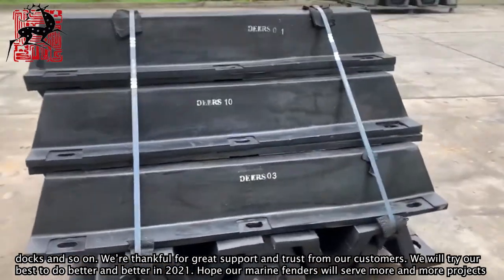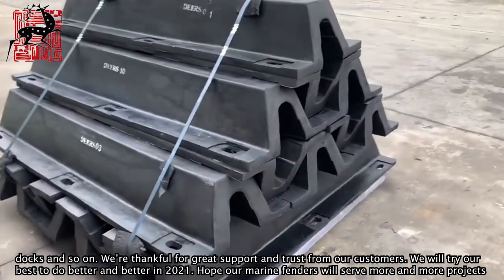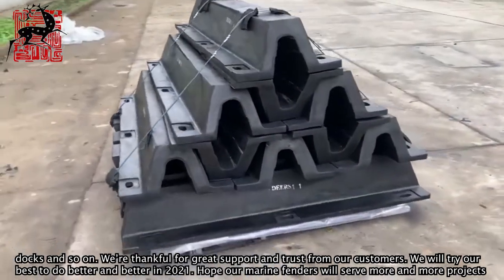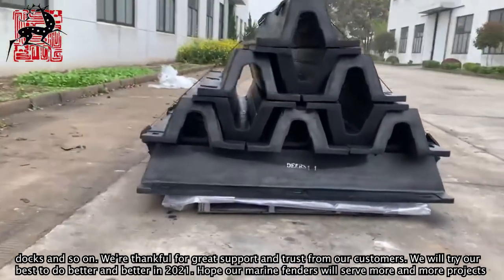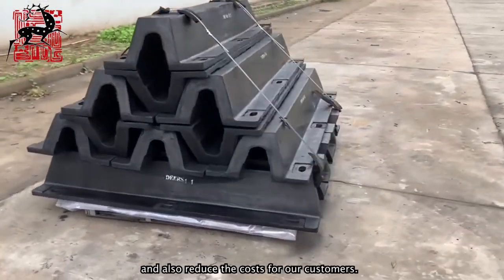We are thankful for the great support and trust from our customers. We will try our best to do better and better in 2021. Hope our marine fenders will serve more and more projects and also reduce the costs for our customers.